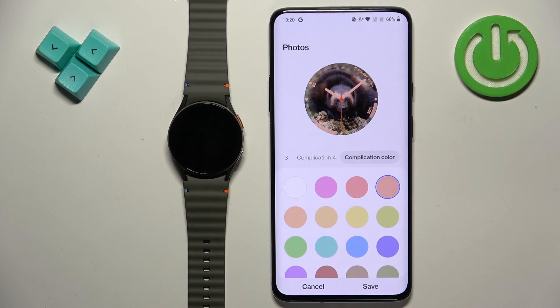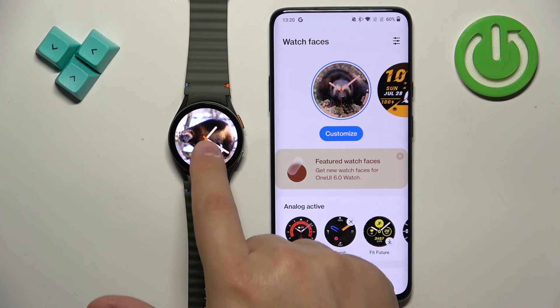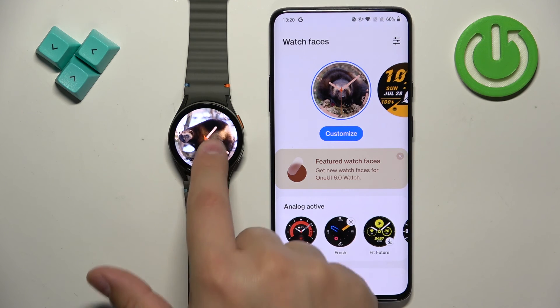Then we have Complication Color, so you can select the color of the complications too. Once you're done, tap Save and the watch face will be uploaded to your watch. If you have more than one picture as the background, you can tap on the current watch face to flip between the pictures.